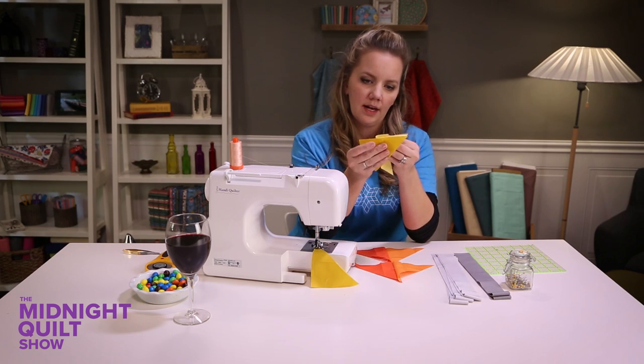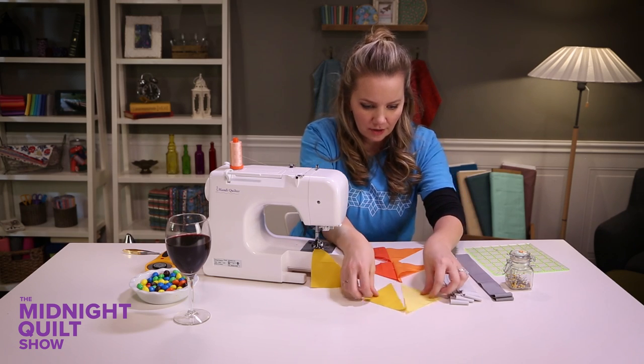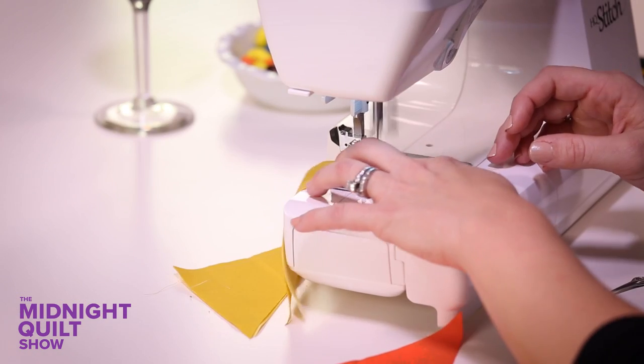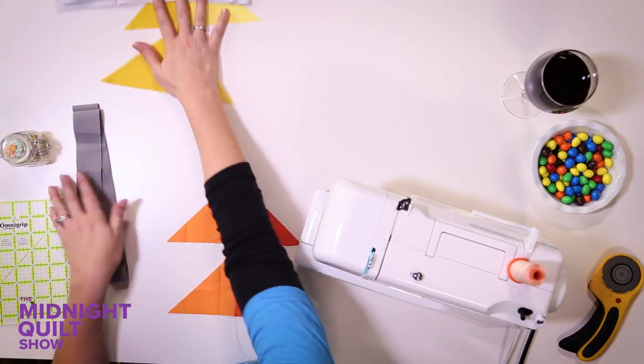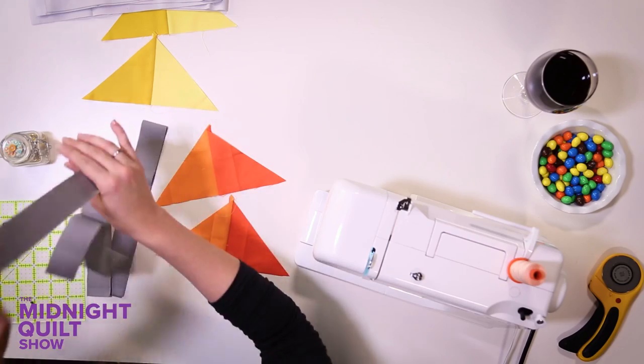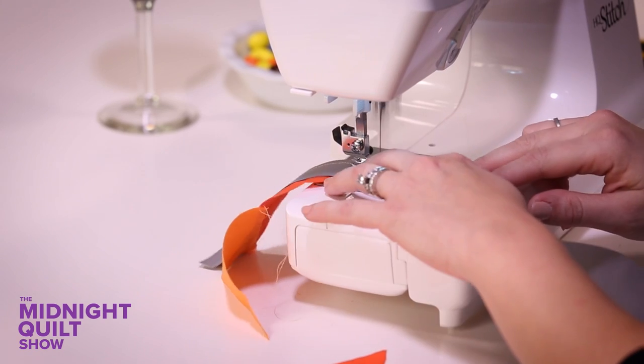Sewing two small triangles to make a larger triangle. I've gotta make sure that I use a short edge, not the long edge. If I do the long edge I'll get a square half-square triangle. Making some progress. I'm gonna put these together in blocks, then set those aside because these orange beauties are gonna get some dark gray — I'm just gonna sew a strip on either side.